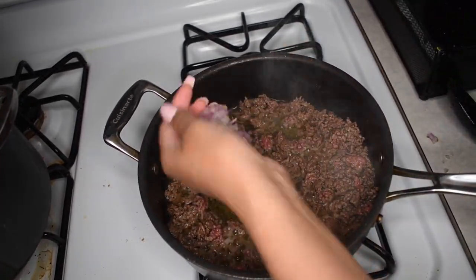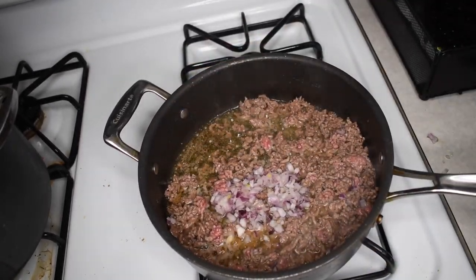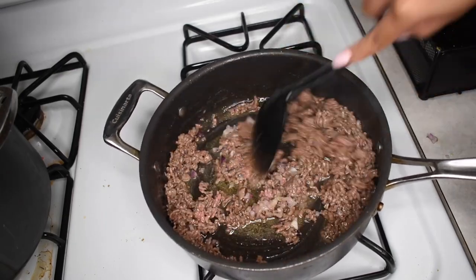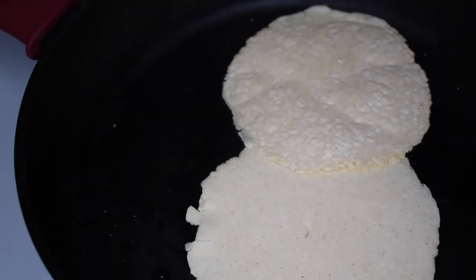Once that's almost cooked up, you're going to want to add in your onions. You can even add in some crushed garlic — that would be really good. Give it all a mix, and then you're going to want to drain the fat. There's a lot of fat and liquid in there, so I just get some paper towels and press all of that fat and grease out of the meat.